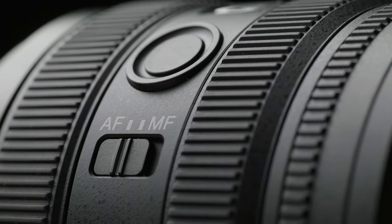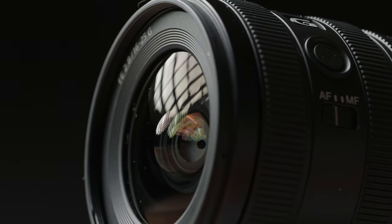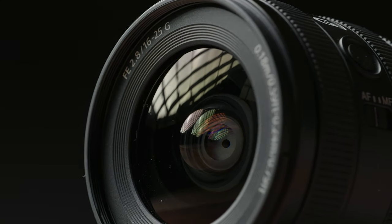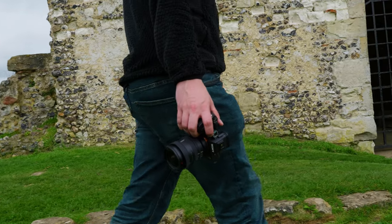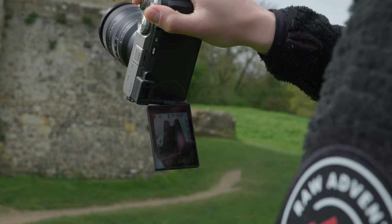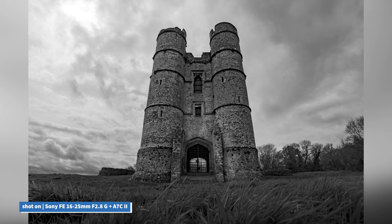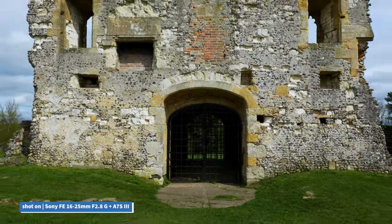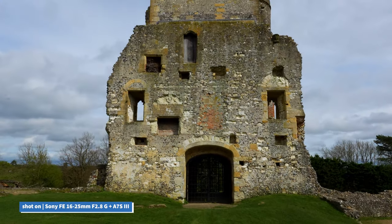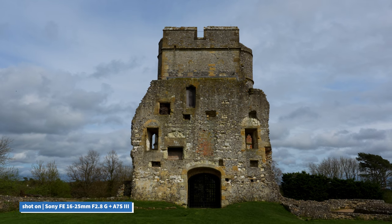The lens is built with a dust and moisture-resistant construction for durability in challenging environments, and features a fluorine coating on the front lens element, which helps to repel water and oil, whilst making it easier to wipe off contaminants or fingerprints, making the lens ideal for outdoor shooters. Inside the lens, we find four aspherical and three extra-low dispersion glass elements, helping to reduce any chromatic or spherical aberration, making it ideal for capturing high-resolution content and keeping your subject sharp within your frame.